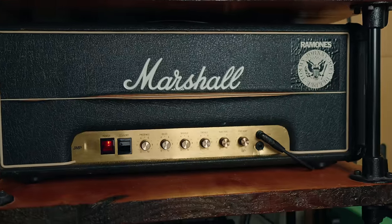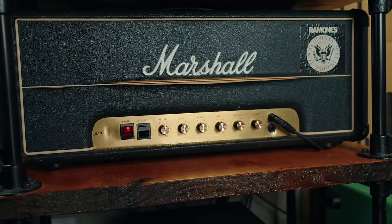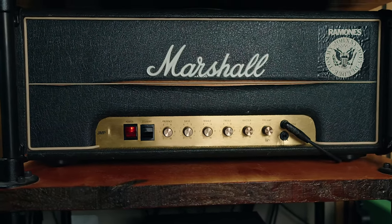Amp on my shelf number two is a newly acquired 1977 Marshall JMP 2204. I have been playing with Marshalls and Marshall circuits and Marshall flavors for quite a while now. My main touring tone for most of Drag Under was a Marshall JVM in the Fractal, and I just love mixing Marshalls and Mesas — I'm a rectifier guy — and I love mixing different flavors of those brands together when I'm reamping and mixing.